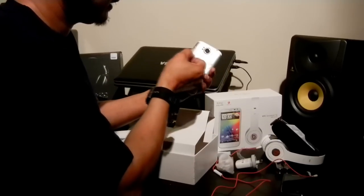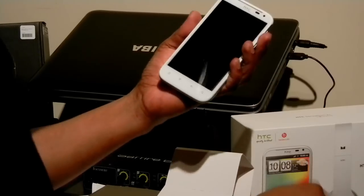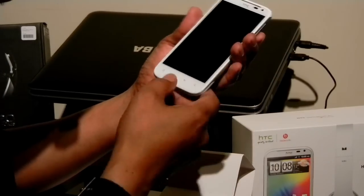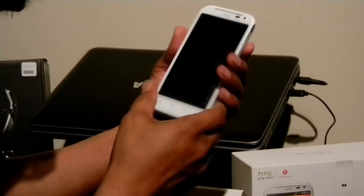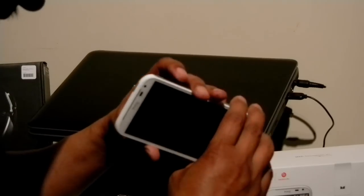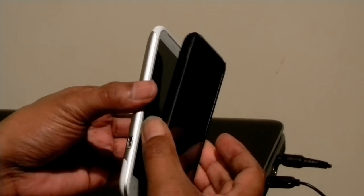We can start by taking off this screen protector. There you go — it really filled out. It's my missus' one. It looks pretty nice. Big screen compared to the Galaxy S — you can see the difference. They're pretty thin as well.